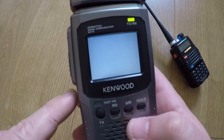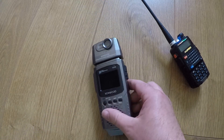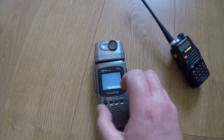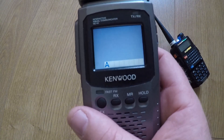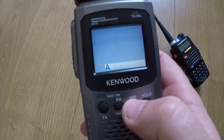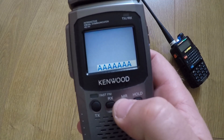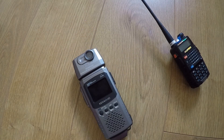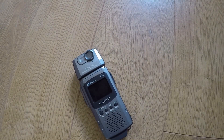If you want to change the call sign, turn the unit off and hold MR and hold, then power on. It gives you a display with a load of segments. Press the MR button and that allows you to enter in the call sign. There are manuals still online that you can find, which is how I came across those bits and pieces.